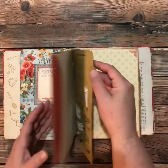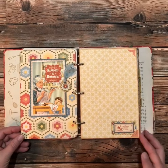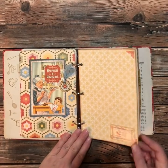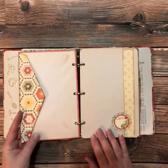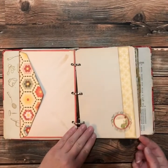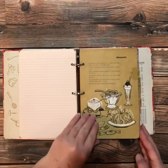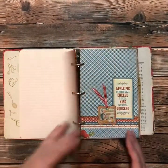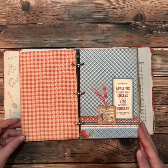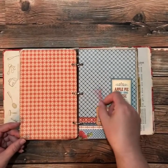So I'll just walk you through each section here. The papers just go together so nicely. And then there's your lined paper for your recipes. This is the dessert section. On these chipboard pieces I just added some ribbon just for fun.